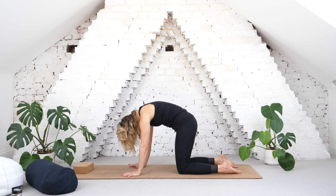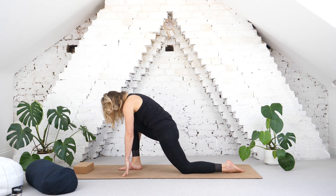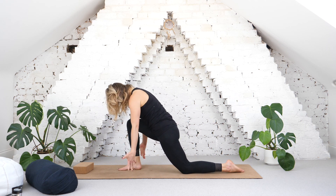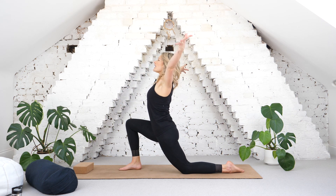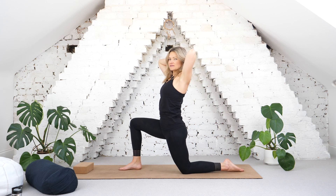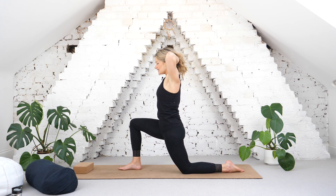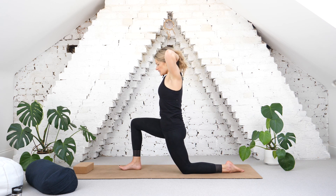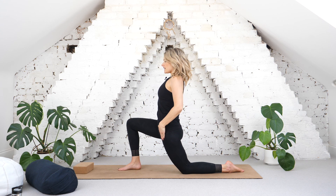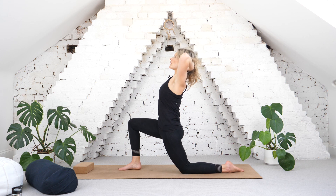And then slowly from there, we're going to step our right leg forwards, ground through the front toes, stretch the arms out like wings, and then rise up, bringing your palms back to the base of the skull. You can even use the thumbs again for your massage point — light pressure into the base of the skull — and lengthen through the front of that left hip flexor, so the tailbone drawing down, and then lift your heart.